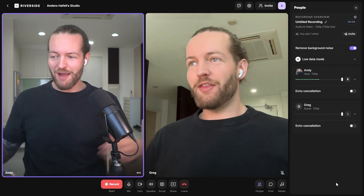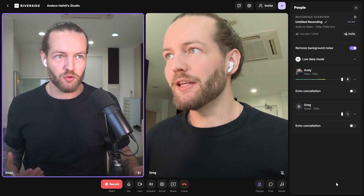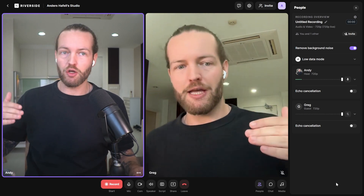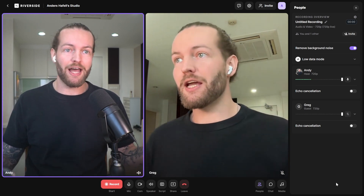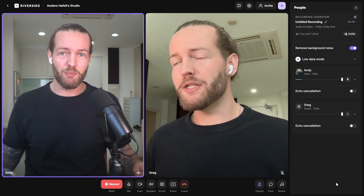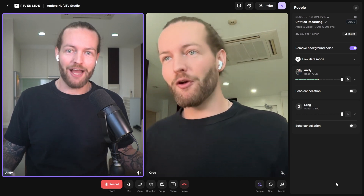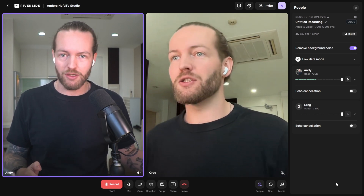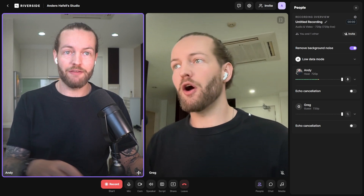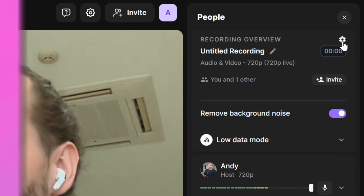Now you can see me on both screens. You might notice that the input from a guest looks like the camera footage is a little low quality, but actually Riverside will process it after the fact to give you the highest quality. Before we start recording, let's go to the top right and check out the settings.